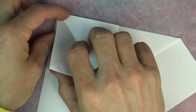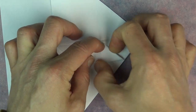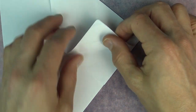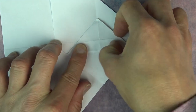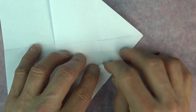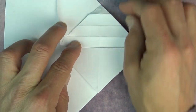Now fold one flap over, or just turn the page, and rotate. And fold this corner to here. And unfold. And fold the flap again so that this crease aligns with this crease. And unfold, and fold the corner to this point. And unfold, and turn the page like this.